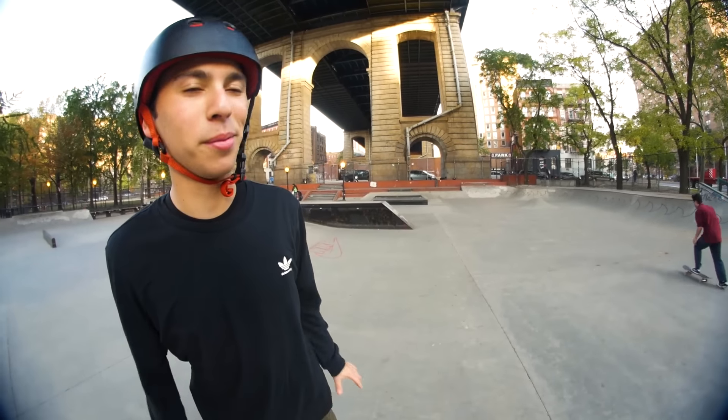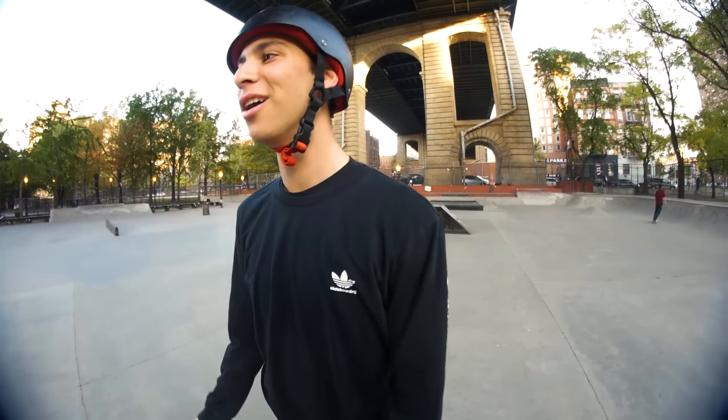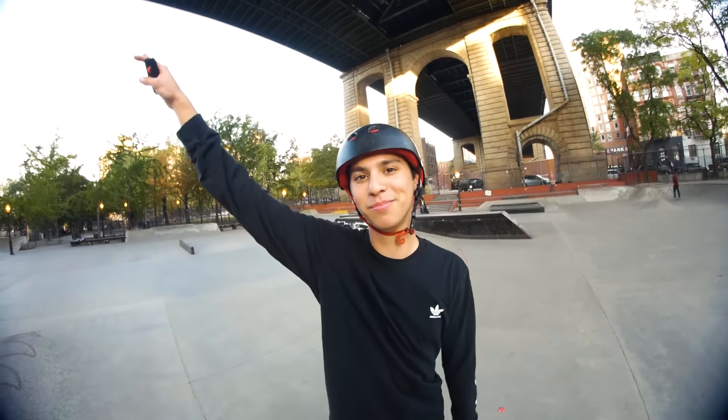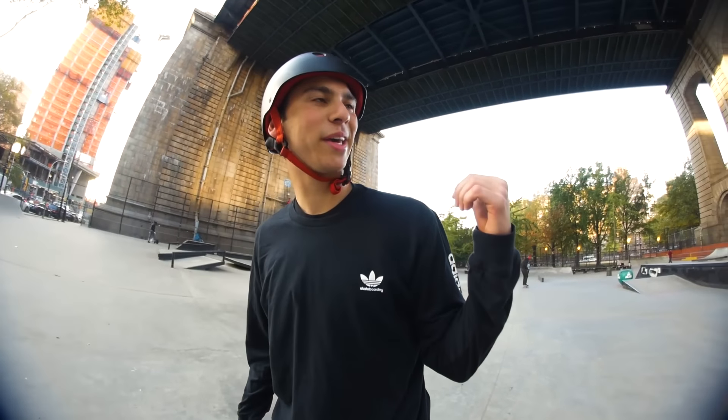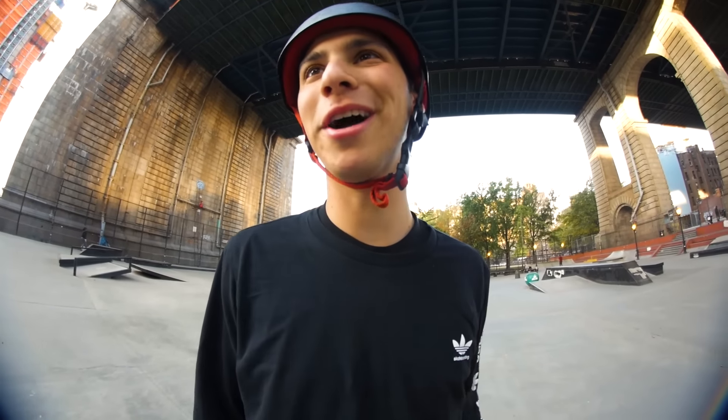This is a little bit heavier than my board, so once I get back on my board I'll be like so strong — my front knees will be like up here. This guy over there just bailed a kickflip on the hip. I think we have like a little battle going on.